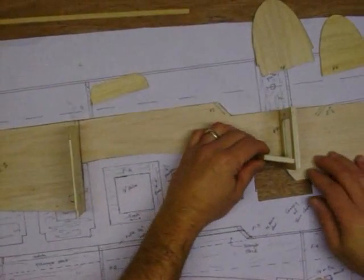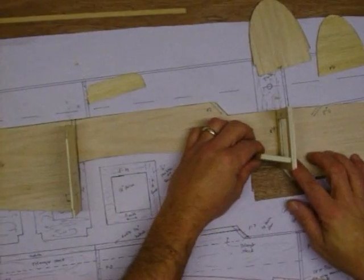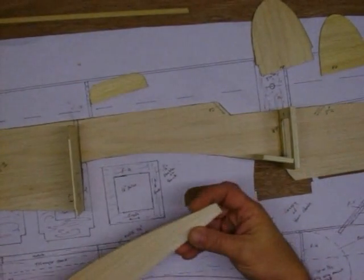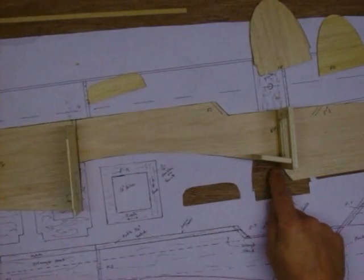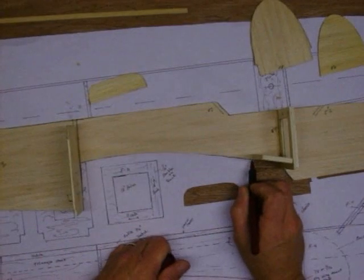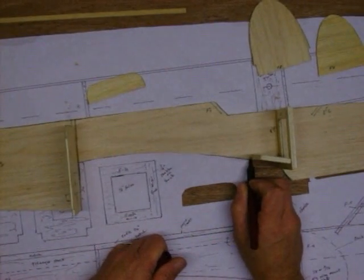Now we are going to take our wing plate and stick it right up against F4 at the angle of the back of the saddle — this part back here on your wing saddle on the fuselage. Just line that up, take your pen and make a little mark right there. And that's where you know your wing plate is going to end.